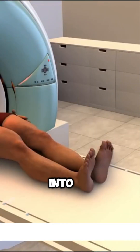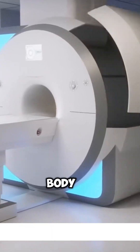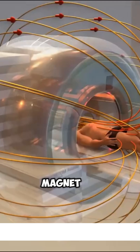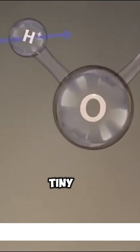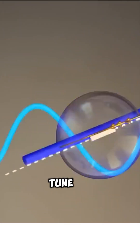Imagine this. You're stepping into a super-powered camera that can see deep inside your body. This is MRI at work. When you enter, a magnet way stronger than any fridge magnet lines up the tiny hydrogen atoms in your body, especially in all that water. Then, a burst of radio waves flips these atoms, making them sing in a special tune.